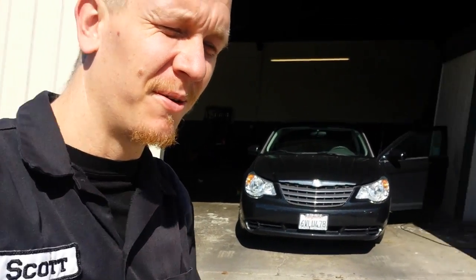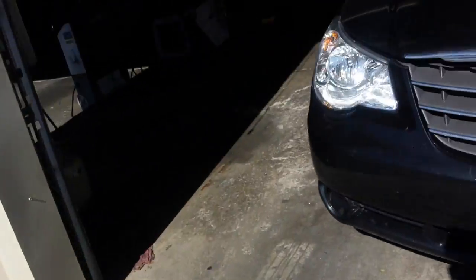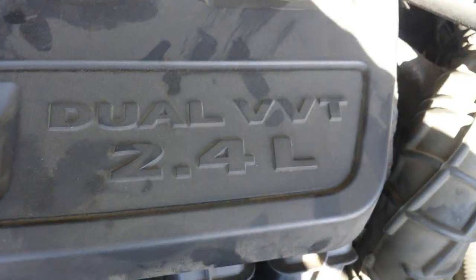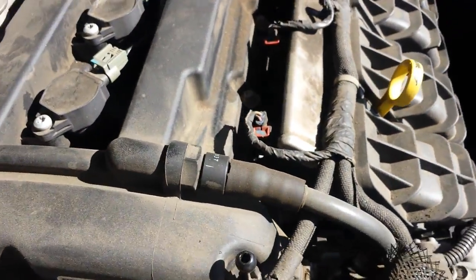Hey guys, this is going to be evap canister air pump location, evap vent location or evap vent solenoid location, and PCV valve location on this 2008 — sorry, 2007 — Chrysler with a 2.4 liter dual VVT engine. Let's take a look.